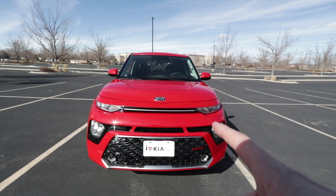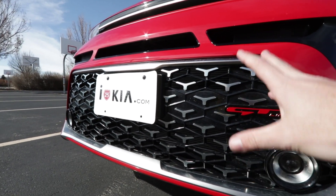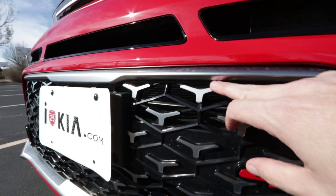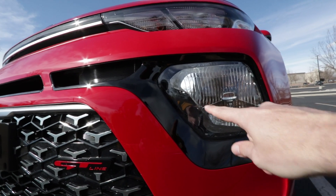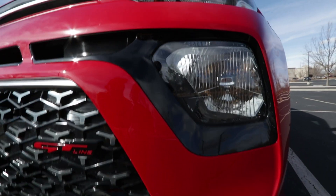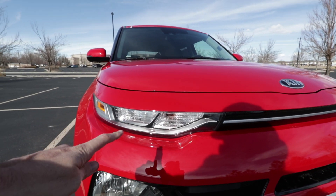One thing that makes the GT Line different than a typical Soul is this front element. This is the nice GT Line front fascia and I really like the way this looks with this nice chrome detailing and the GT Line logo, which is complemented by these gigantic fog lamps. That's also unique with the new 2020 Soul, as well as this cyclops light — I don't know any other way to describe it other than a cyclops light.